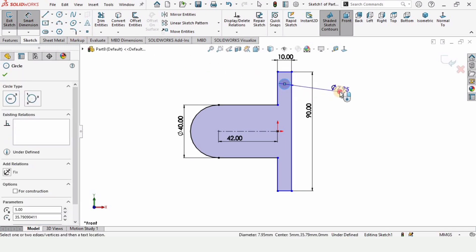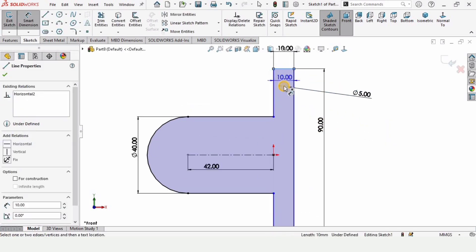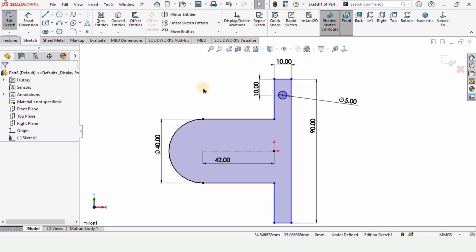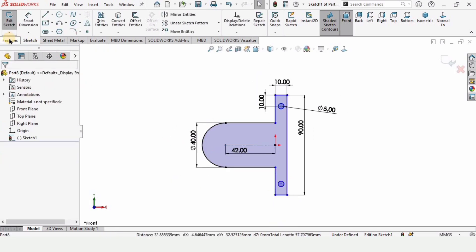Select Smart Dimension and specify the diameter of the circle as 5 millimeters. Select this line and the midpoint of the circle and specify the distance as 10 millimeters. Since I want the same circle on the other side, I am using the Mirror Entities command to mirror it.